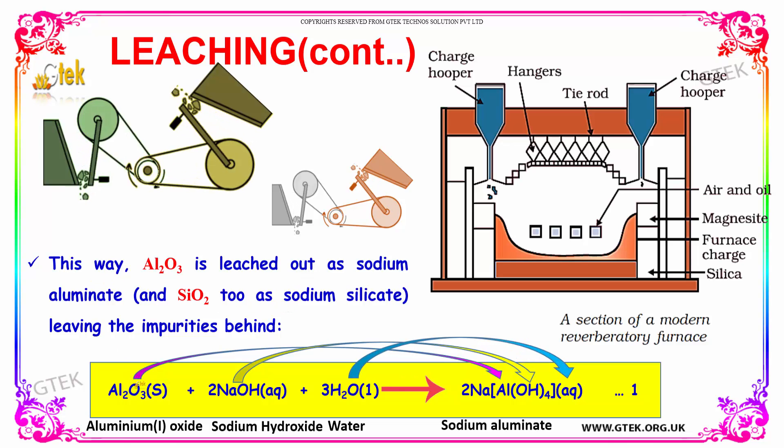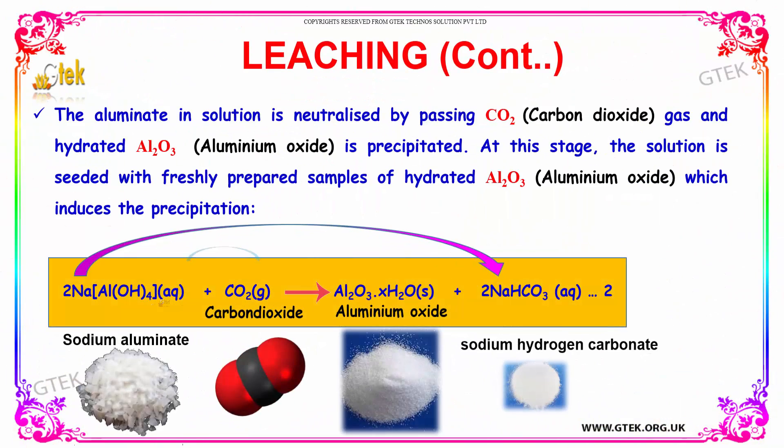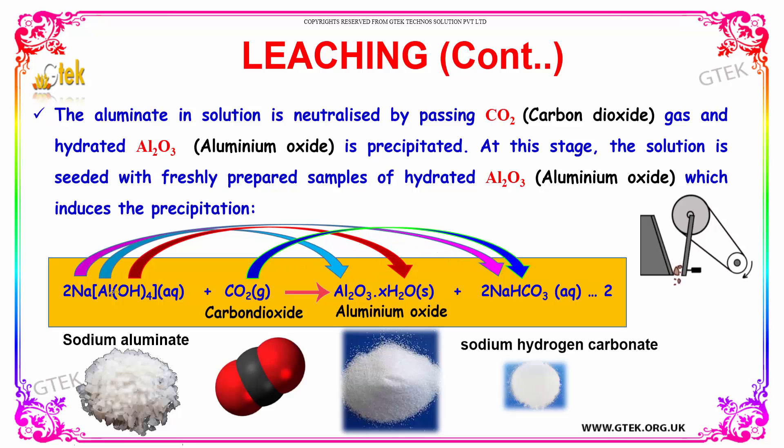This way, aluminium oxide is leached out as sodium aluminate, leaving the impurities behind. Aluminium oxide with sodium hydroxide in the presence of water will give sodium aluminate. Now I have my sodium aluminate.